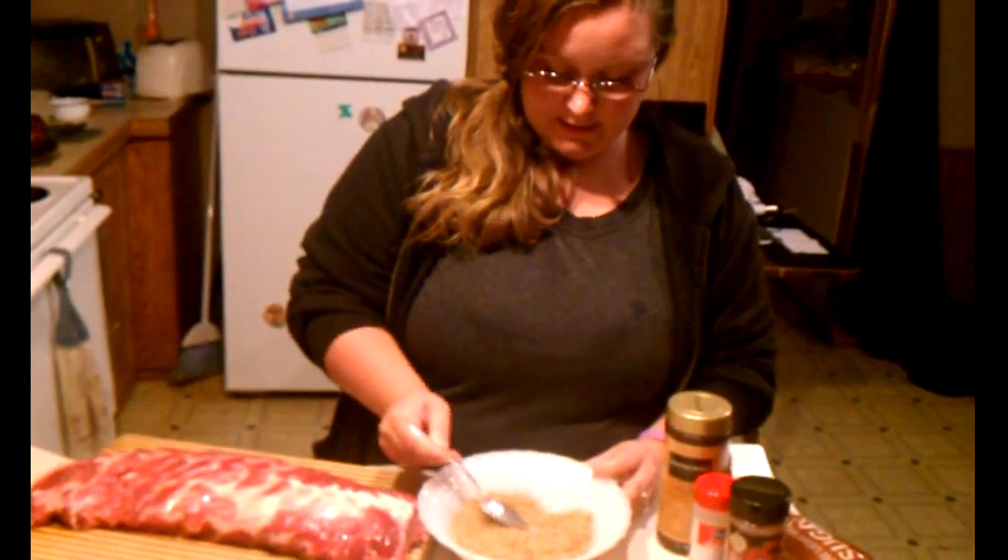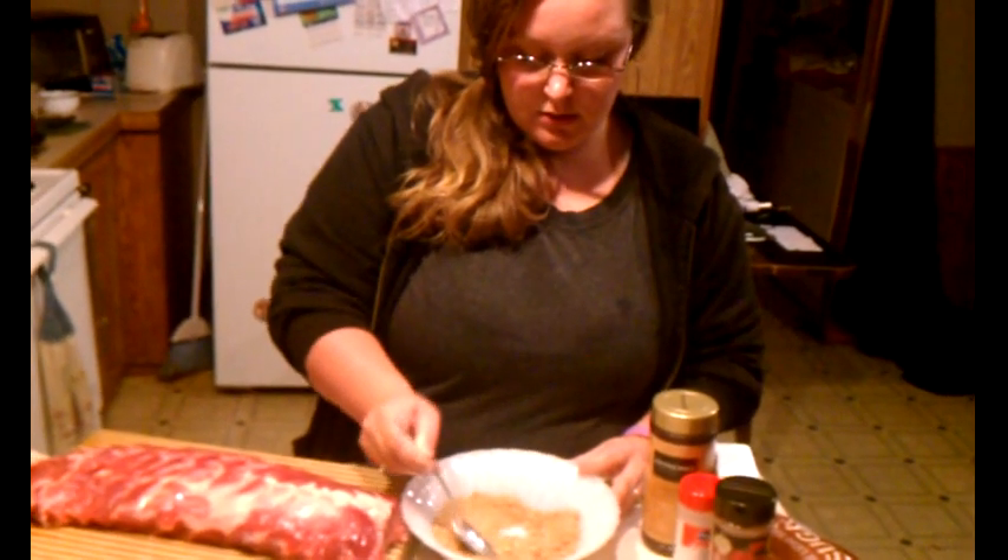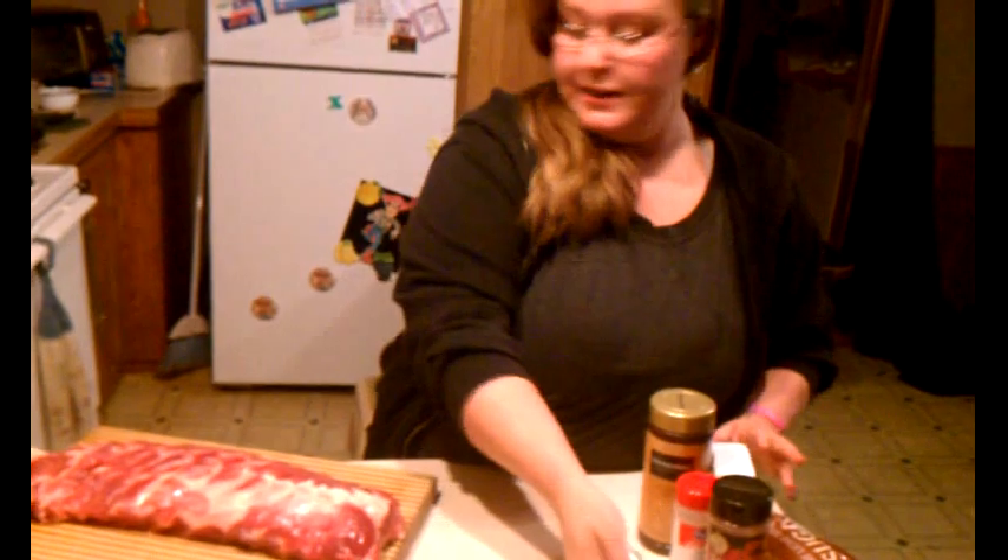Now I'm just going to mix this up and crush out any lumps I have in my sugar. So now that we've got that all done, we're going to move on to our ribs.